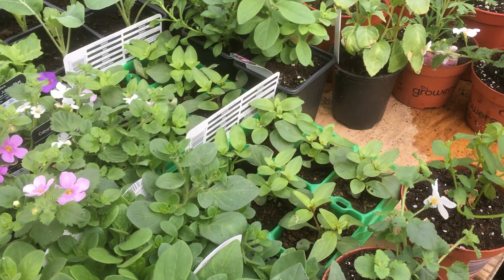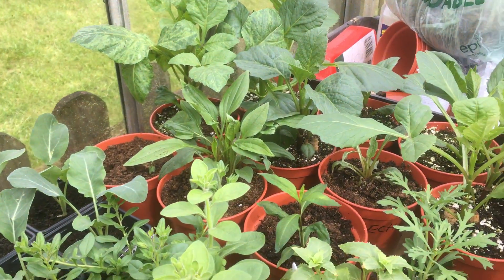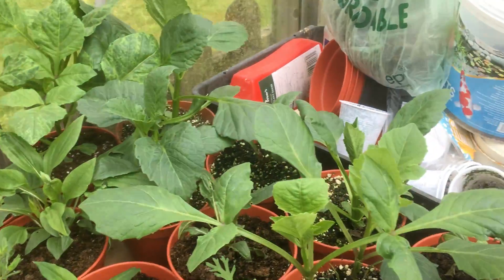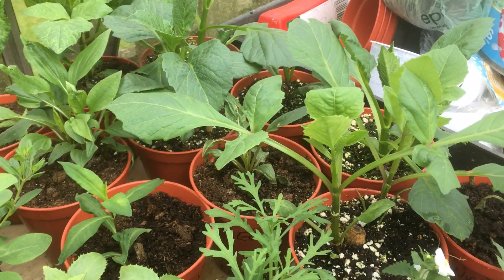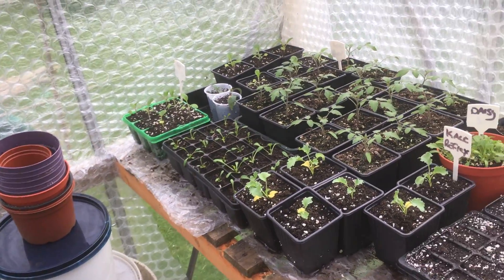Some antirrhinums in there from the garden, there's some summer collies that I've grown. My dahlias - I don't bother with taking cuttings, sprouting them and taking cuttings. I just stick the tubers in a pot and let them grow. If they grow, they grow; if they don't, they're going in the bin.